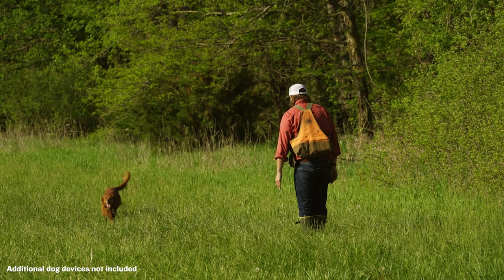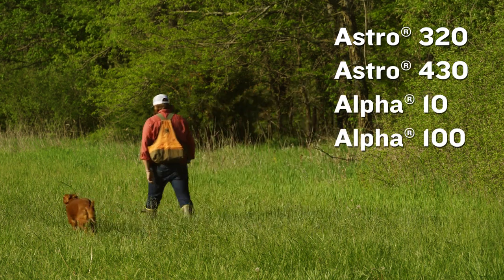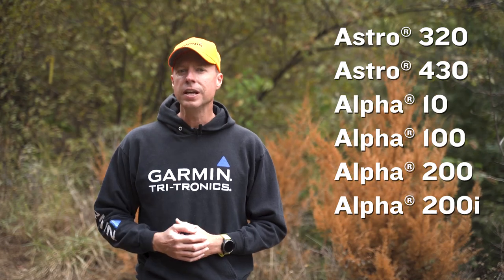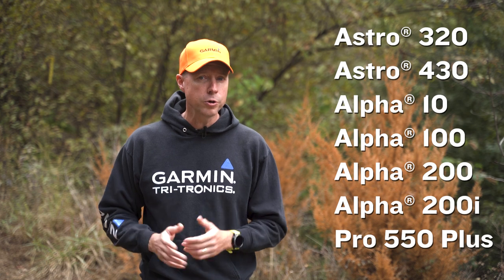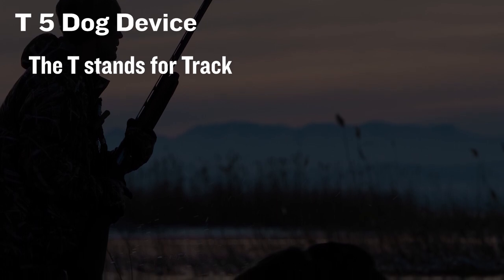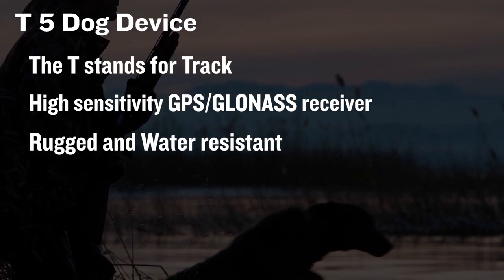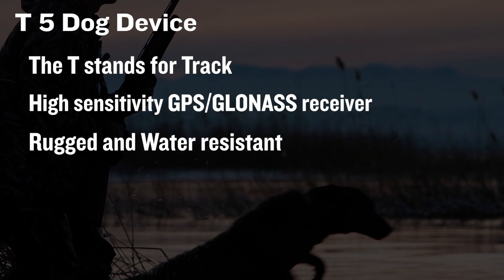For our Astro, Alpha, and Pro 550 Plus customers — you're serious about keeping track of your pack and analyzing their habits in the field, and some may want training capabilities as well. When you're ready to add more collars to one of these systems, you have options. No matter if you have an Astro 320 or 430, or an Alpha 10, 100, 200, or 200i, and even the Pro 550 Plus — if all you want to do is track your dog, then the T5 is your go-to device. Built with a high-sensitivity GPS GLONASS receiver, this rugged, water-resistant tracking-only collar is tough enough to run wherever your dog runs, up to nine miles away.